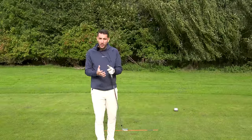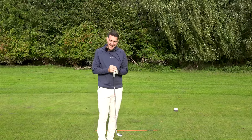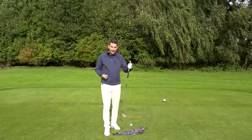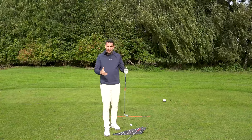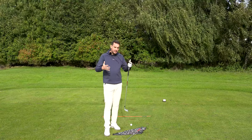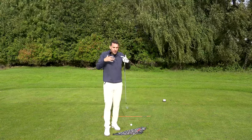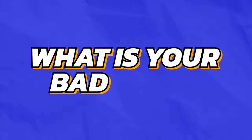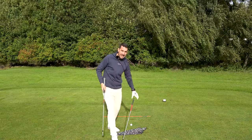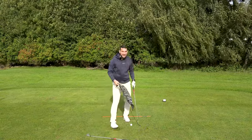We will all hit bad shots. What we need to learn is which bad shots we're going to hit. You can't hit fat and thin — you've got to hit fat or thin. You can't miss left and right — you've got to miss left or right. Obviously we don't want to do any of those things, but we will as human beings. What you need to figure out is what is your bad shot and how do we limit the amount of bad shots you're going to play.